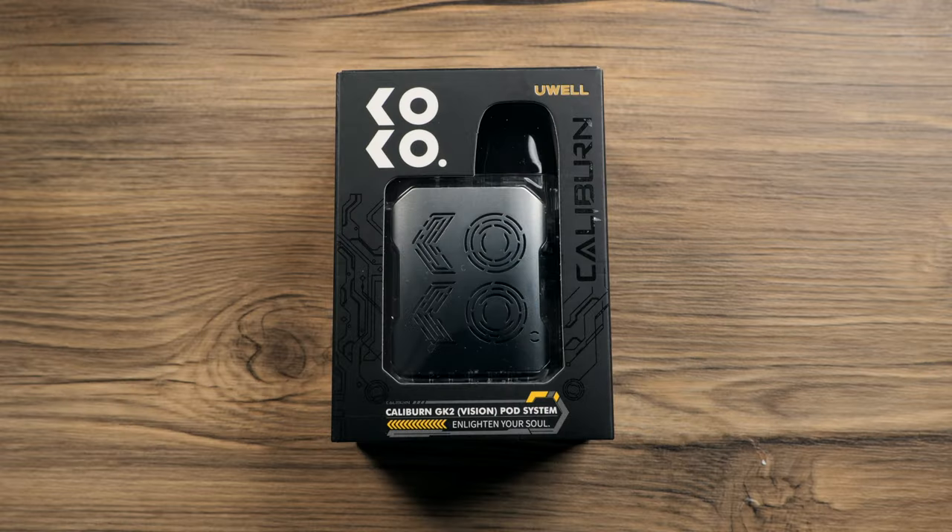Welcome back to the channel, folks. I am Matt. Hope you're all doing well. Today we're going to check out the Caliburn GK2 Vision.